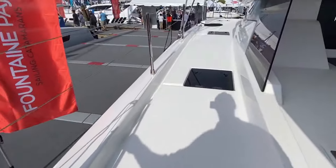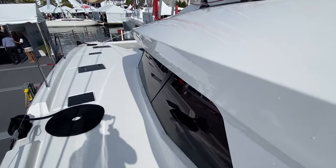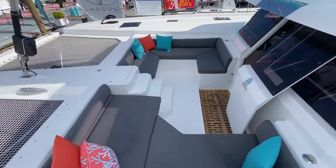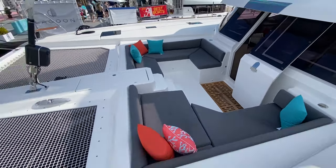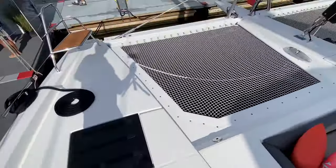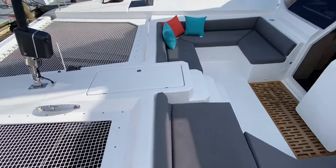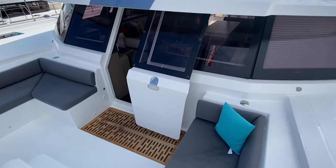Walking around on the port side up from the crew quarters, you have the forward lounge here with a watertight door. There's storage on either side that could probably be made into additional crew berths if you want. The windlass is centerline, nicely protected in a hatch, and there are molded steps leading down into the interior.